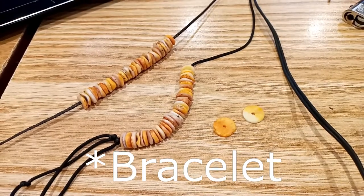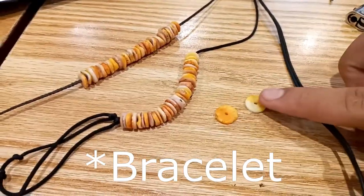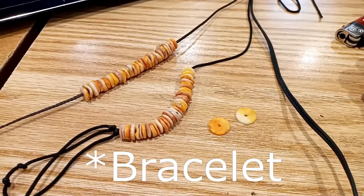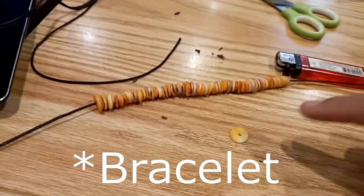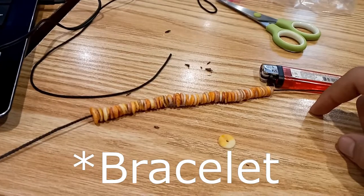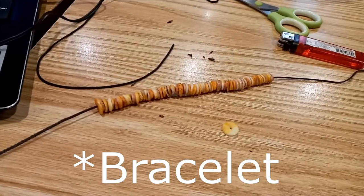I already finished stringing half of the necklace. These are the shell locks I'm going to use. I already finished stringing the necklace — I put all 60 beads together on the rope. After this, I'm going to tie knots on both ends to lock the beads in place.